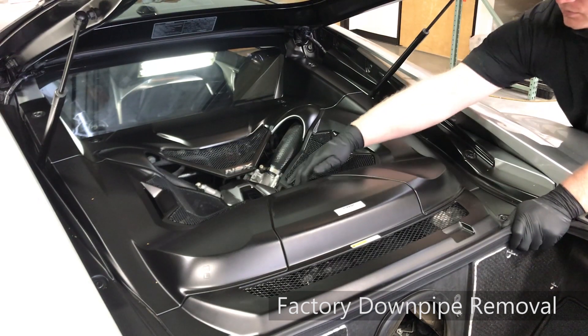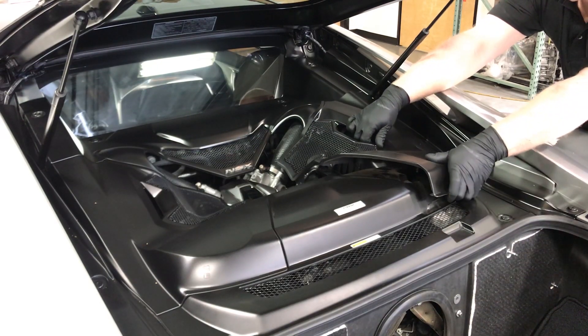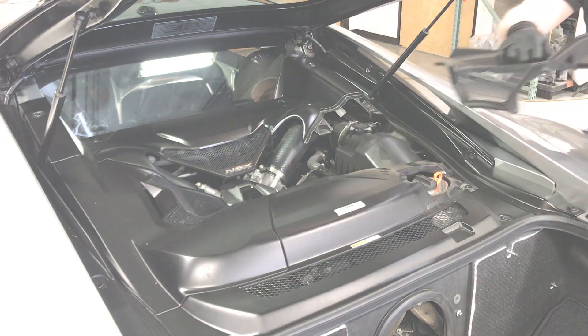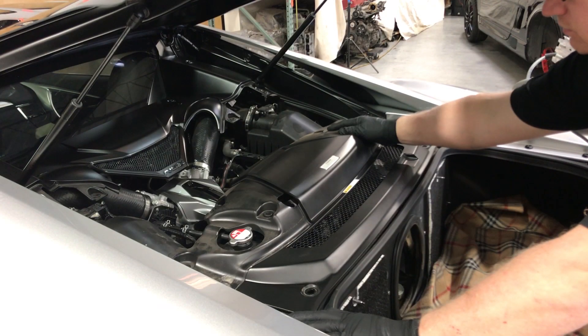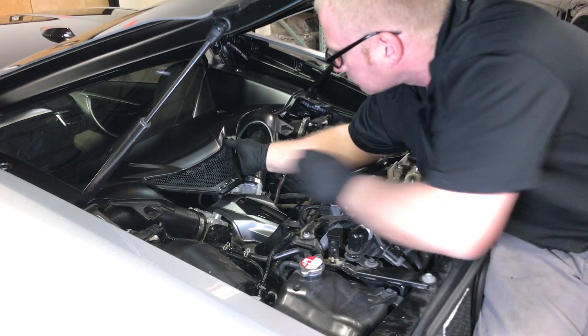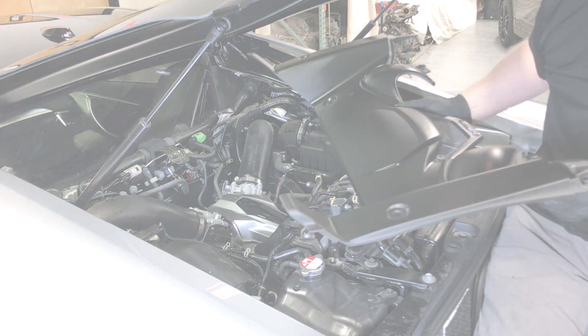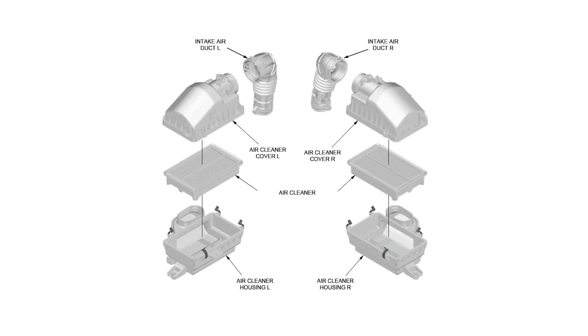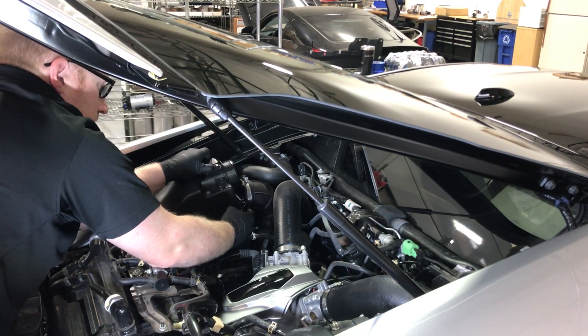Next, the factory air cleaner boxes will be removed to gain access to the tops of the downpipes. Remove the engine bay panels as shown in the next steps. Next, the air cleaner boxes will be removed. Disconnect the MAF sensor harness and unclip the top air cleaner lid and remove from the vehicle.